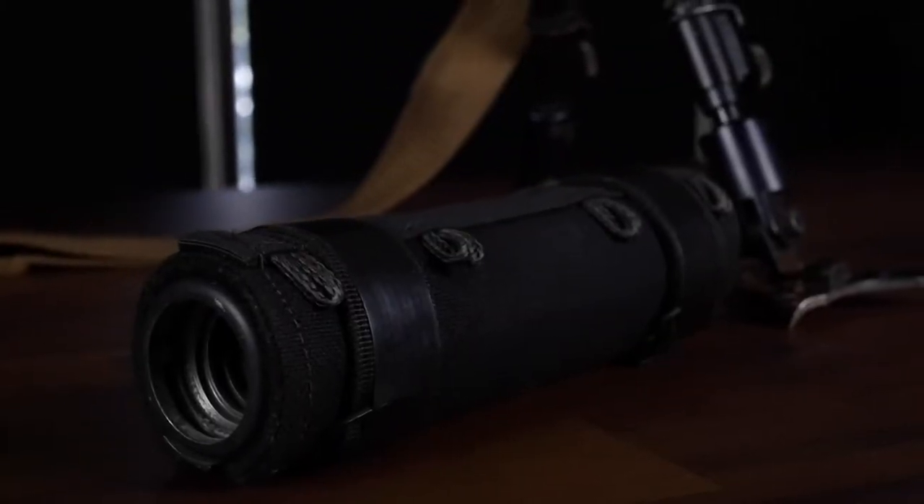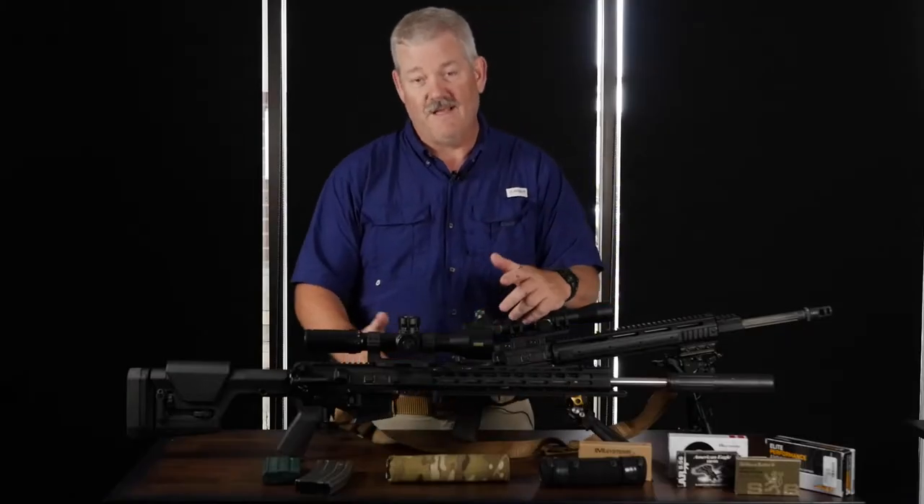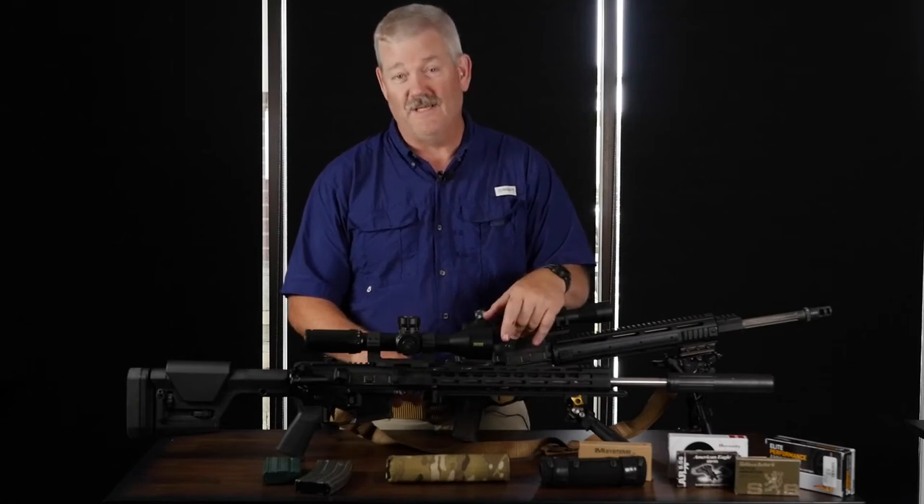We'll talk about what happens when you add a suppressor — it's a point of impact change. We like shooting suppressed because it helps our ears, and the neighbors don't complain much either.